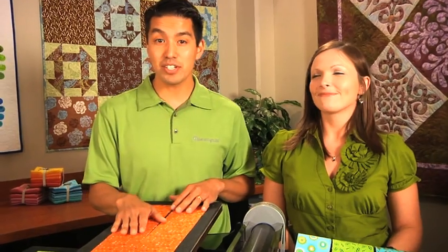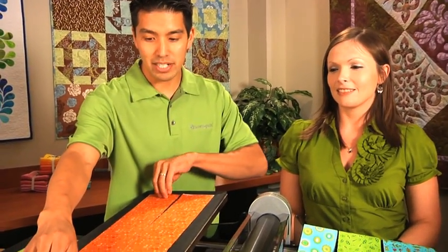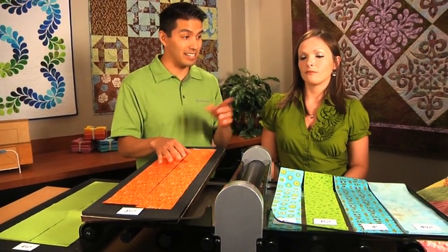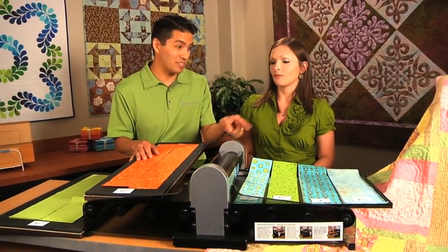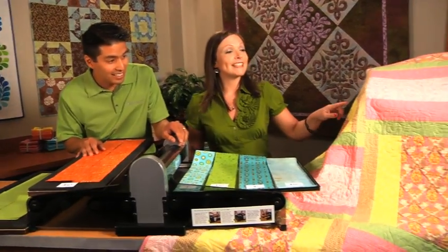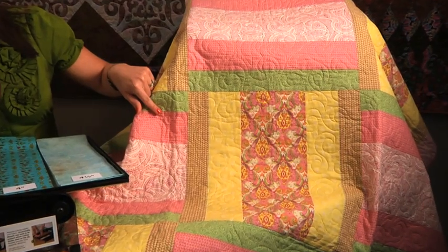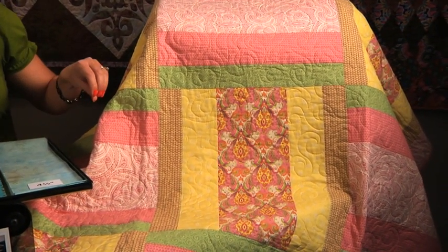So if you're a serious quilter or a quilt shop owner, imagine the possibilities of pre-cutting your fabric and making it easy for your customers. These are really, really fun and easy to do. This is the This and That quilt that uses a variety of these medium-sized strips going in different directions.